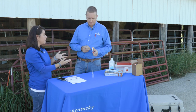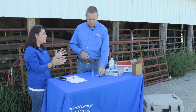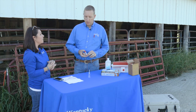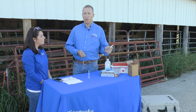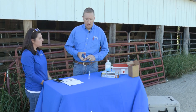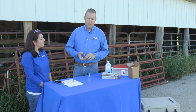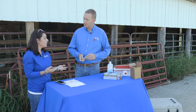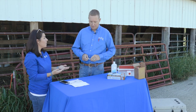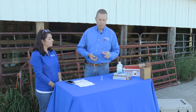This test is called the DG29, where 29 represents the 29th day of pregnancy. At 29 to 30 days on a blood test, that will suffice for a positive pregnancy result. That's important because as a beef cattle producer, knowing whether your cow or heifer is pregnant is an economic decision at that point.